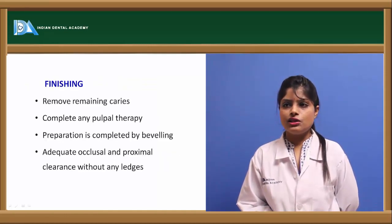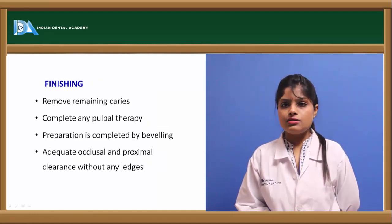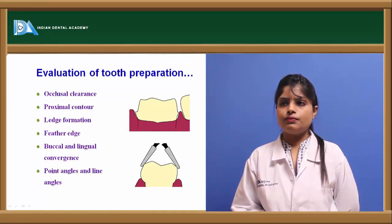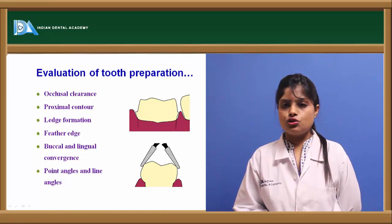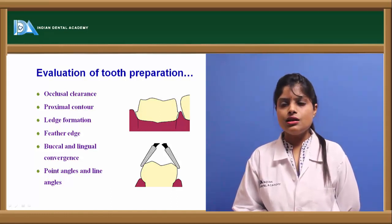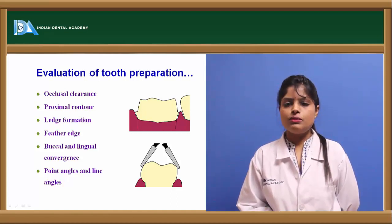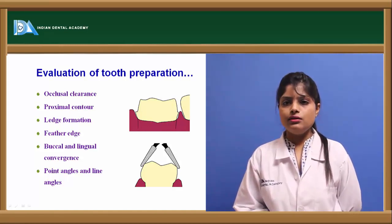Finishing of the crown preparation involves removal of any remaining caries, completion of pulp therapy, beveling of line angles or point angles, and reduction or removal of any ledges. Evaluation of tooth preparation should confirm occlusal clearance, freedom from ledges, proper proximal and buccal-lingual contour, rounded point angles, and a feather edge or knife edge at the gingival side.